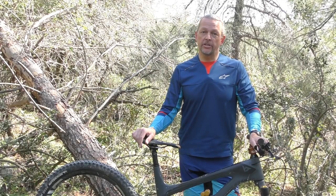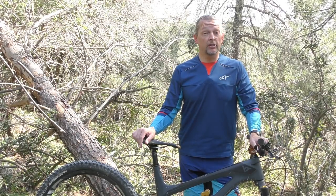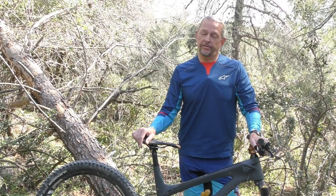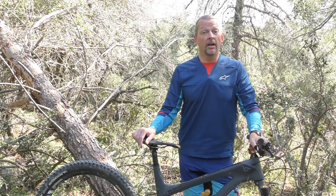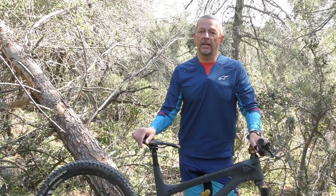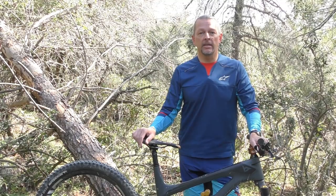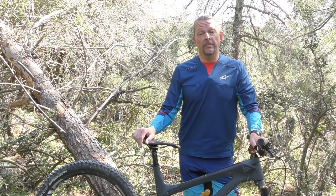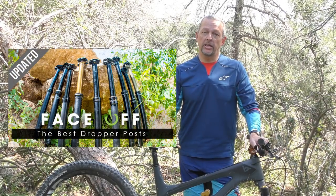In 2016, when BikeYoke released their first dropper post, the Revive, they shot straight to the top of the heap, thanks to a particularly innovative feature that lets riders bleed the internals using an external valve — a simple process that takes no more than 10 seconds with nothing more than an Allen key. Additionally, the action of the Revive is incredibly smooth, and the many different sizes and lengths available, as well as the short overall stack height, mean that there's a Revive to fit any bike and any rider. In fact, the Revive is so good that it's been occupying the top spot in our big dropper post face-off ever since we first published it in 2017.